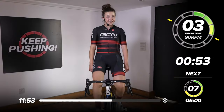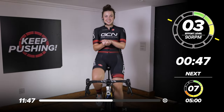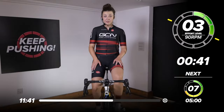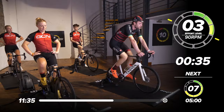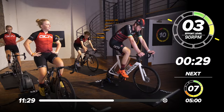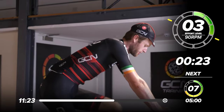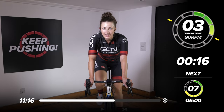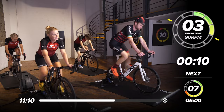We have got 53 seconds left of this rest before we go into our next one — our last one actually, which is exciting. Our last one already? Flying through it. Top tip for this last one, Conor? Just keep the form, keep the cadence. Try and follow along at home with our leg speed. Stay on track, keep strong, push on if you can. If you're feeling good, why not go to an eight out of ten? I'm not sure I'm feeling that good today — legs are quite sore — but I'll give it a good go.